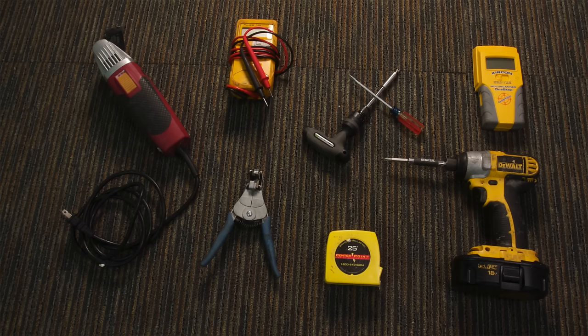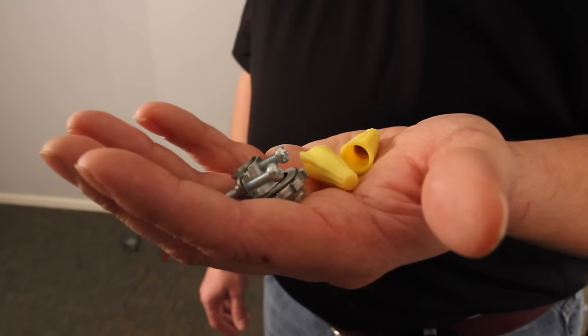I'm going to go over some of the tools we're going to need to install the baseboard to the wall: a tape measure, a stud finder, wire strippers, a drill, Phillips head screwdriver, flat head screwdriver, a meter, and something to cut the baseboard trim with. We also need screws, wire nuts, and a strain relief connector.